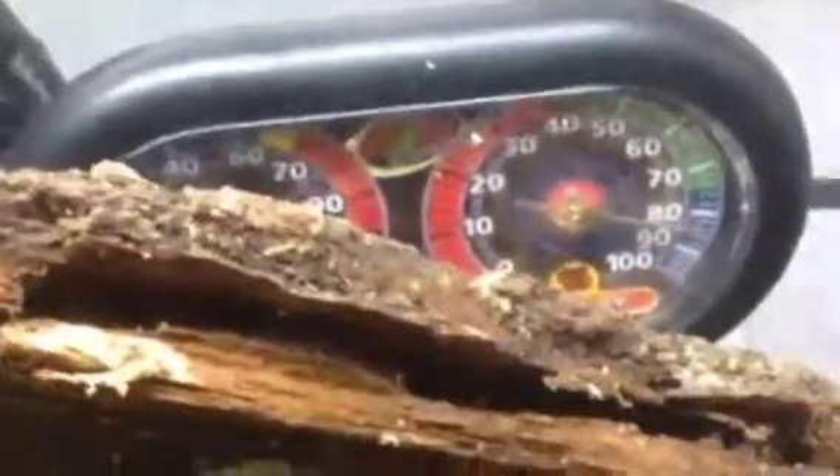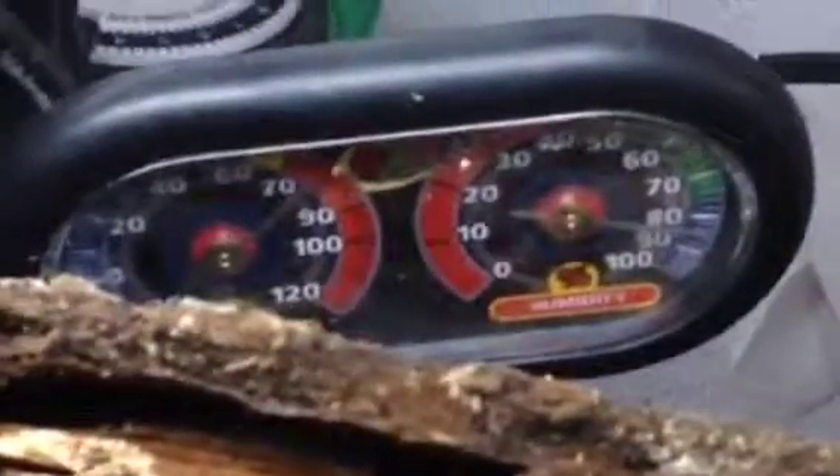I have a mixture of sand and eco earth as the substrate. I don't really like to open the lid much, but I want to show you what my hygrometer is reading. The humidity is about 80 to 90, and the heat is about 80 degrees.